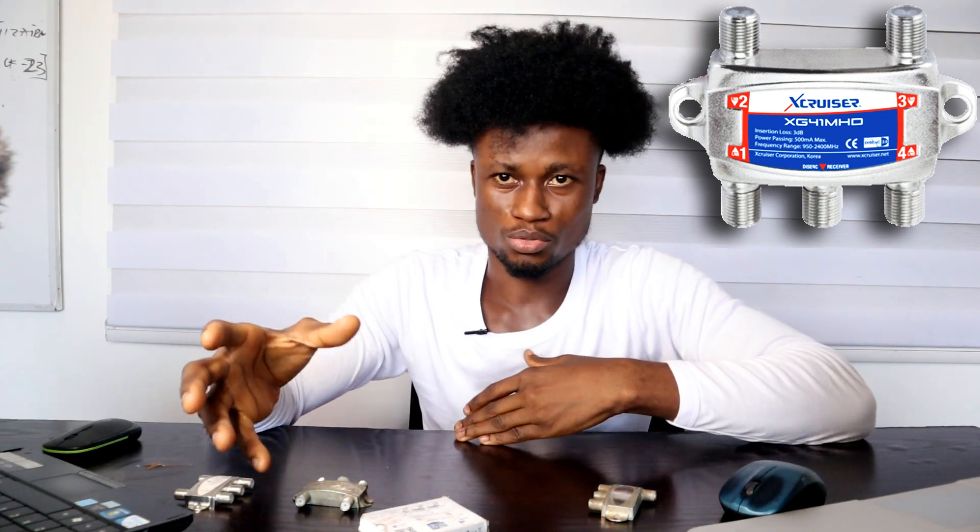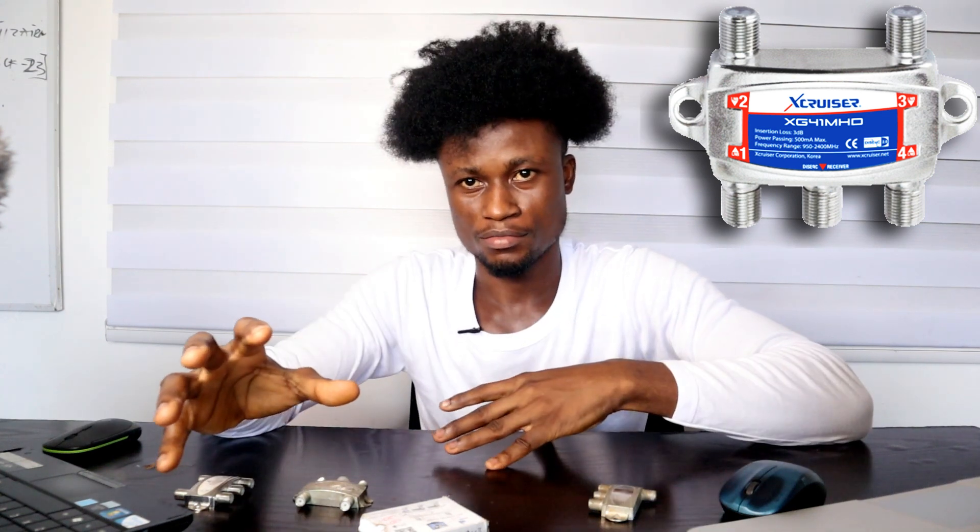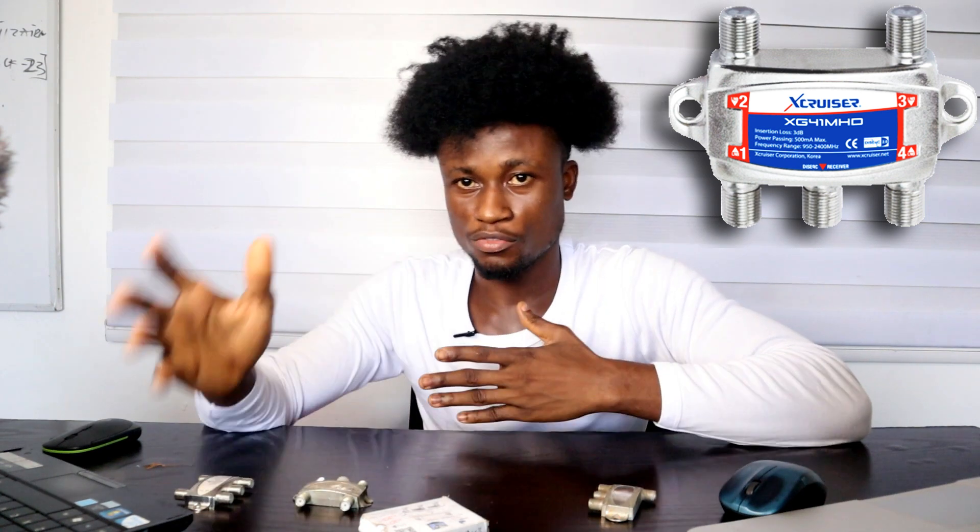Let's say you are to install different satellites or different transponders on different satellite dishes having different separate signals, or you are to install just one single satellite dish having multiple LNBs on it — which means you're going to get different cables. If you join these cables and connect them directly onto one receiver, you're going to damage the decoder. The only way to get all the signals from each satellite or transponder working perfectly on your FTA decoder is to use a DiSEqC.